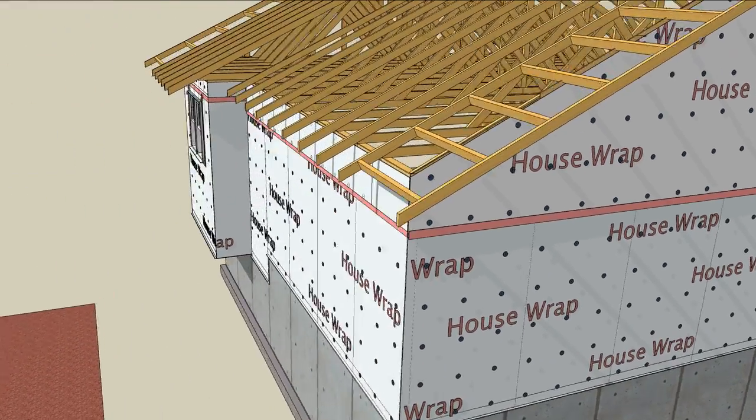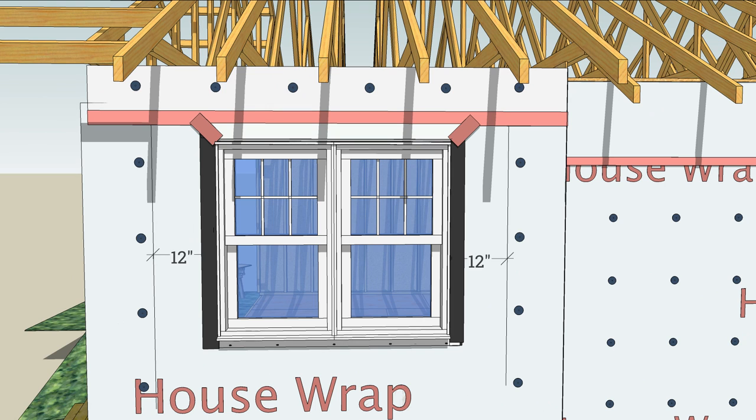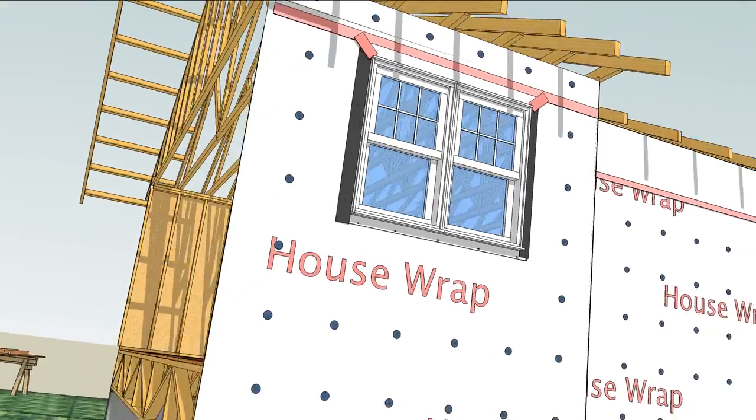The same is true at windows where there's a lot of flashing tape. Keep the cap staples about a foot away from the opening on each edge and leave plenty of room to splice the window into the wall.